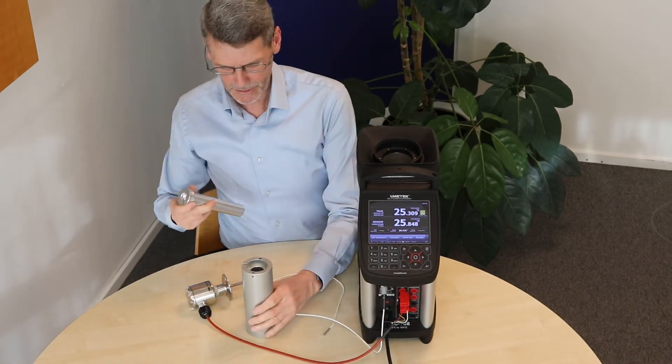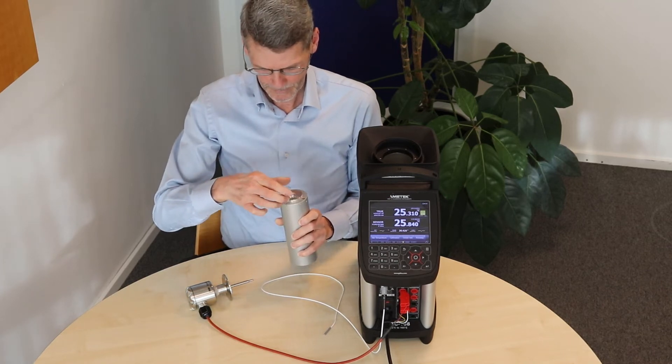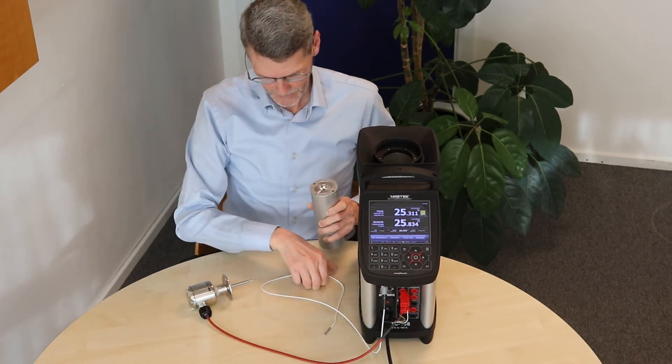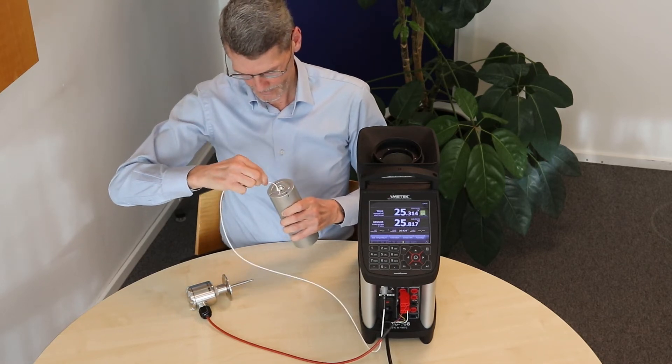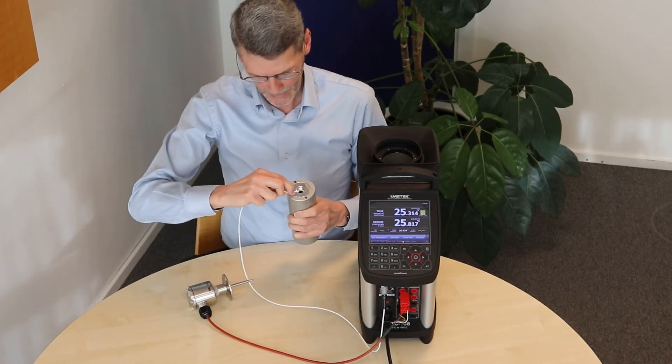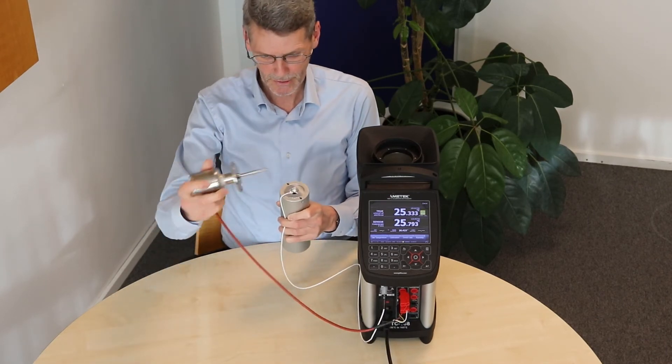And this clamp sensor is fitting directly into a special adapter. Like this. And then you can mount your reference sensor, in the same depth as the sensor that you are going to test.